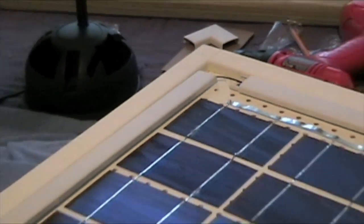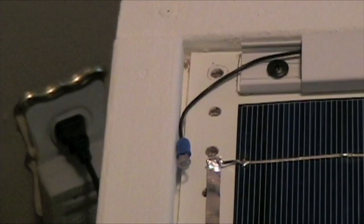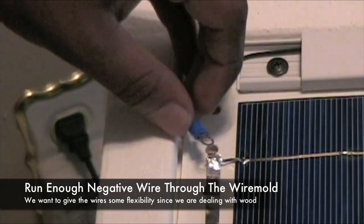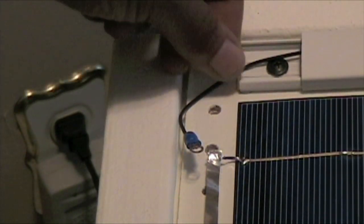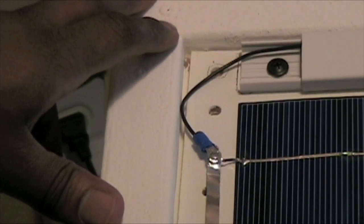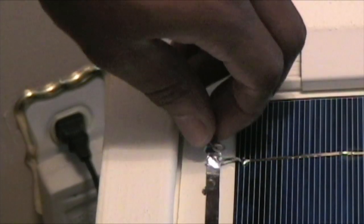Now I can actually start soldering my negative connection to this bus wire right here. A key element to keep in mind when you're trying to solder this to the bus wire: we do want to give this some flexibility — we don't want it really tight. Try to leave yourself a little extra wire so that when this wood starts to contract during the winter and the summer, it'll have enough wire to actually move along with the board and won't cause any problems.